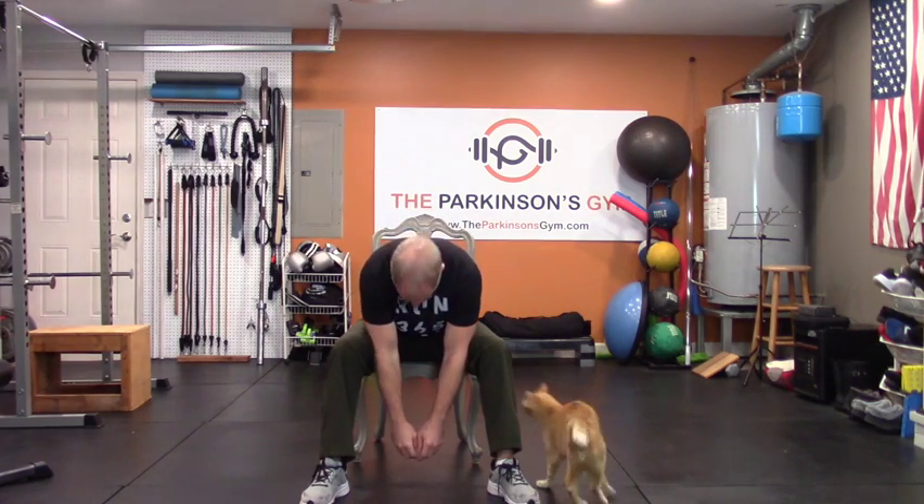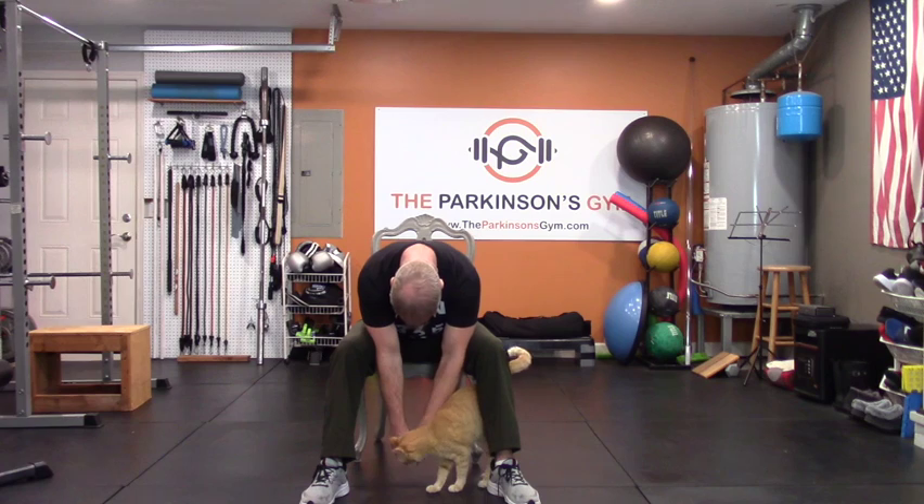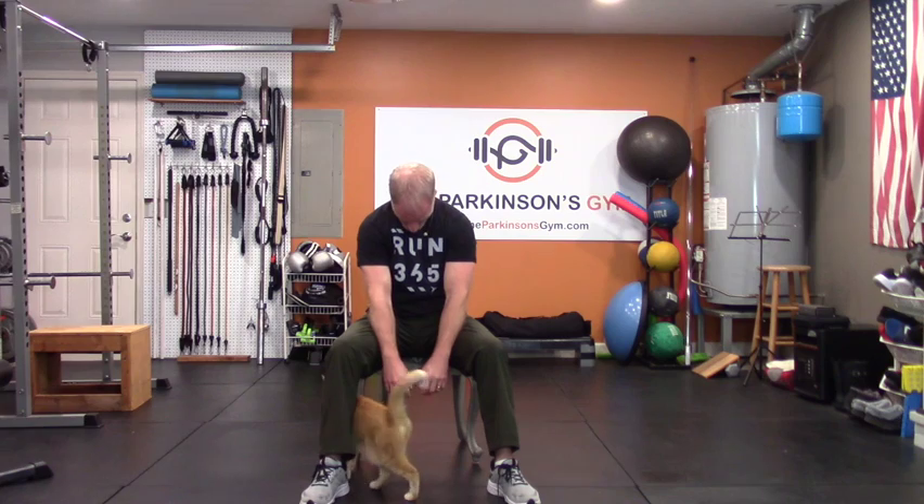I want you to sit up nice and tall, perfect and straight, eyes level, shoulders over your hips, and then just flop it all over — come all the way over, just hunch forward. Pet the cat a little bit. Now one muscle at a time, one bone at a time, come all the way back up to seated, perfectly straight.